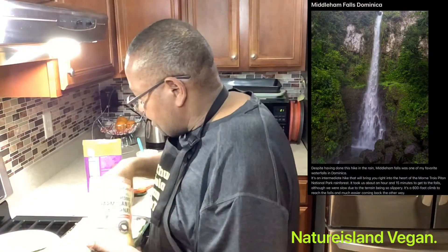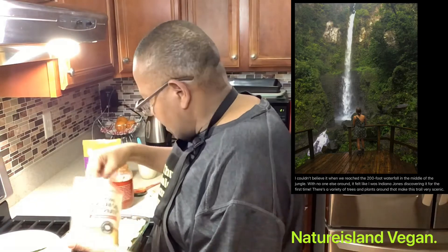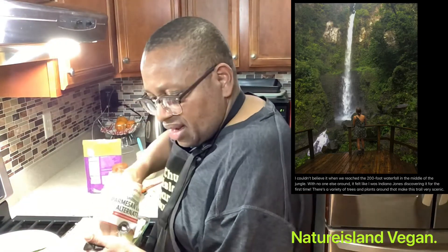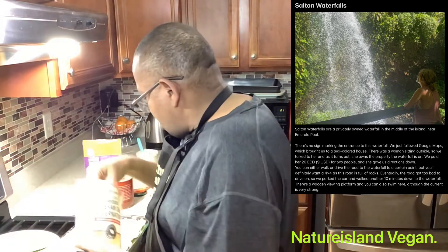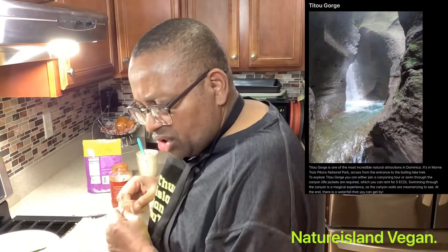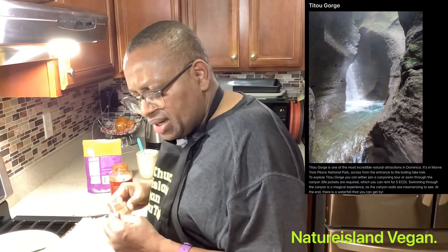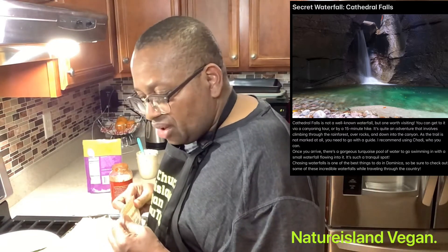Waterfall number eight is Midland Falls. Waterfall number nine is Waving Cock Falls. Waterfall number ten is Sultan Falls. Waterfall number eleven is called Titu Gorge Falls — one of the most popular natural attractions in Dominica.